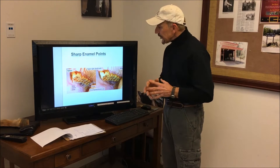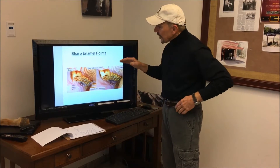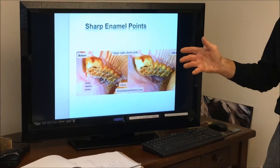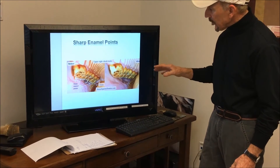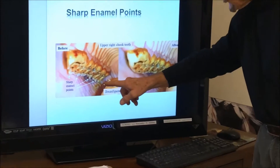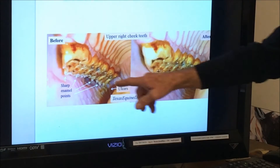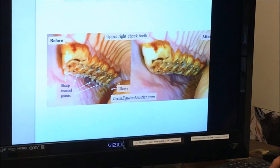Here's what we're going to see inside the mouth when we do an oral exam, and here's where the concept of floating mouths comes about. This is what we're all thinking about — sharp enamel points. These occur on the outside of the upper teeth and on the inside of the lower teeth, and here they are. They're very sharp and they are going to create ulcers on the inside of the mouth.